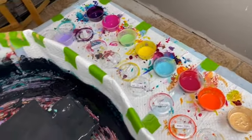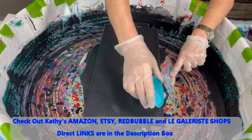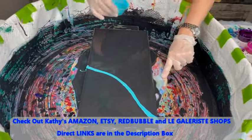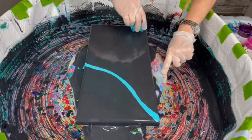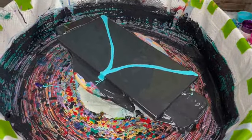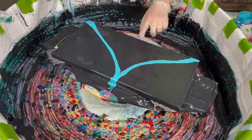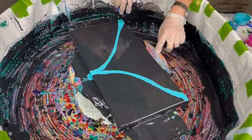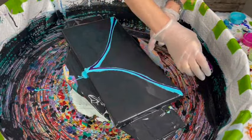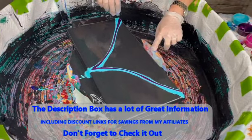I want to use up some of these paints, so what I'm going to do — this is my teal and I'm laying it down first. Yeah, this is teal. All these colors will be in the description box if I can get them right. This is aubergine, and this is my Brilliant Purple by Liquitex Basics.